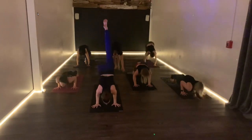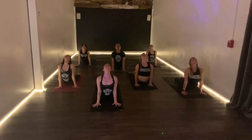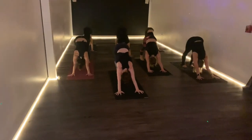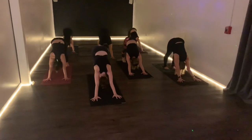Inhale, up dog — spend time, shoulders back. We'll all meet in down dog. Hold your down dog. Maybe you need to walk your feet in if you rolled over your toes. Maybe you like to reposition your hands, spreading the fingers out.